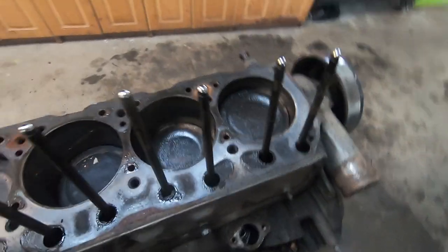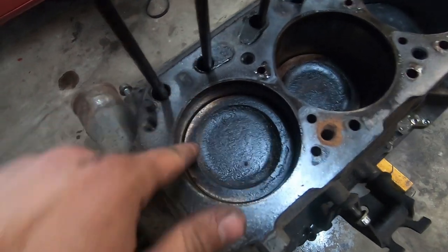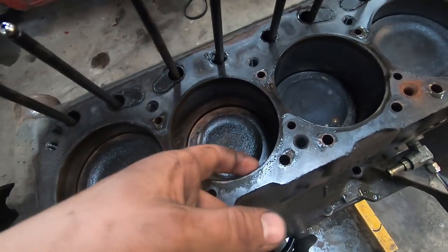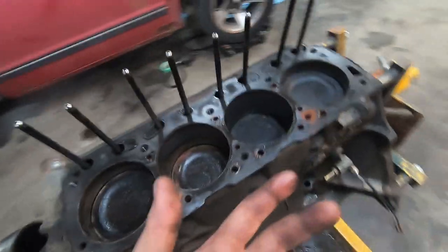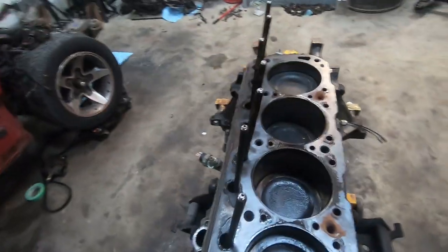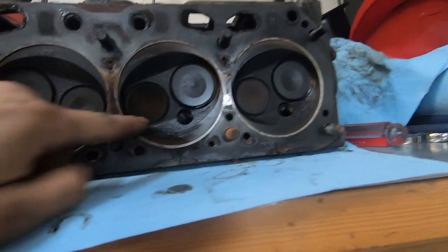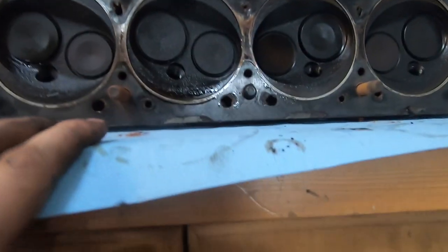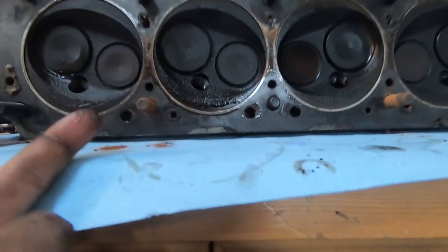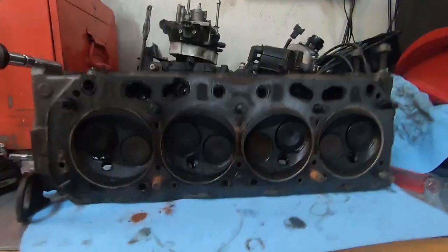Holy shit. There's no burn marks on the pistons. There's a little bit of wear, but this thing's got 250,000 K on it. I'm actually really impressed. The head gasket's still in one piece. There's no knock or detonation marks in there. It's oilier than all hell, that's for sure, but it doesn't look bad. That's pretty impressive.